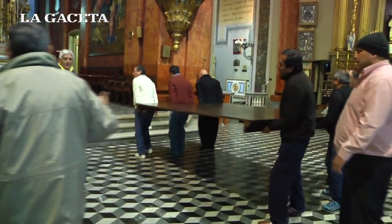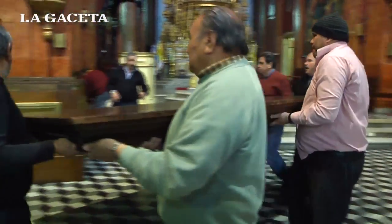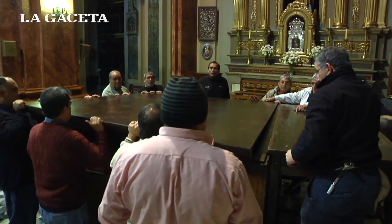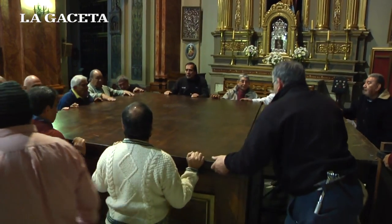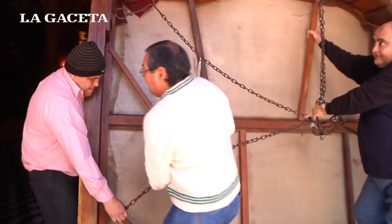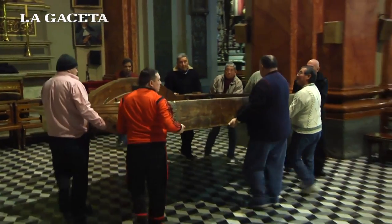Una vez que se arma el cuadrado, adentro va una base y sobre esa base va una tapa. En esa tapa, cuando se entroniza las imágenes, va asentado el Señor del milagro. Arriba, en la parte de arriba del trono, va un docel que viene a ser como un techo.